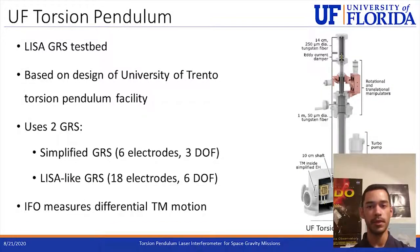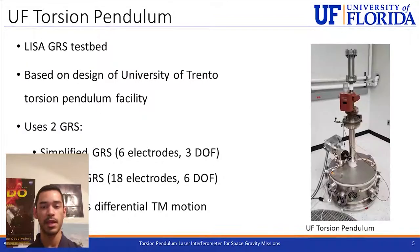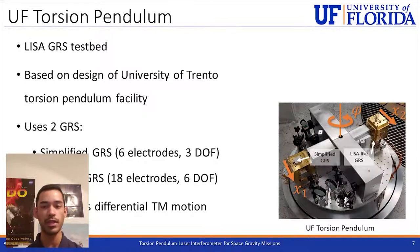The torsion pendulum is a test bed for LISA technology based on the design by the University of Trento. It consists of a crossbar with a test mass on each end hanging from a 1-meter long tungsten fiber with a diameter of 50 micrometers. The motion of the fiber is damped by an eddy current damper on the top part of the assembly, and this is all contained within a vacuum chamber. Here's an image of the actual pendulum and an image of the thermal housing used to encase it.